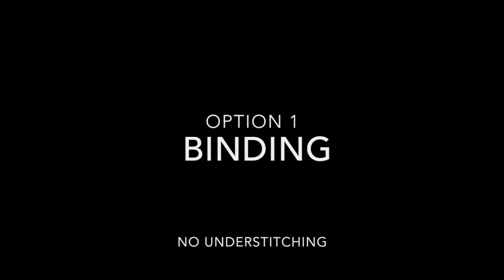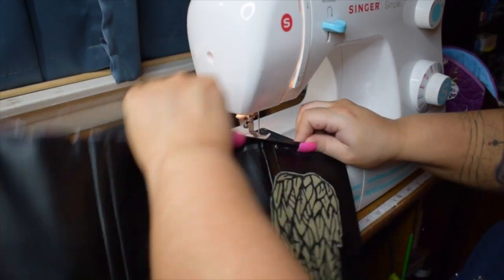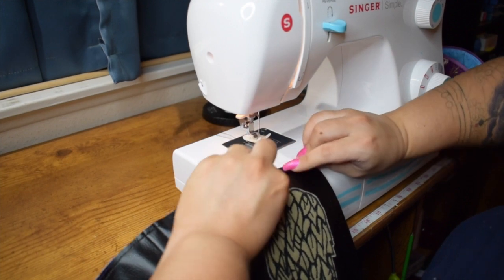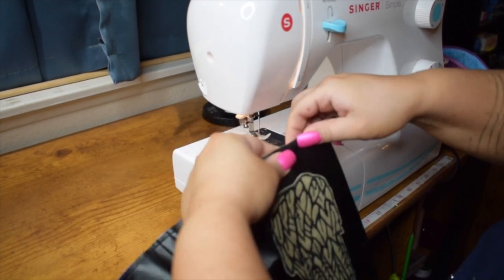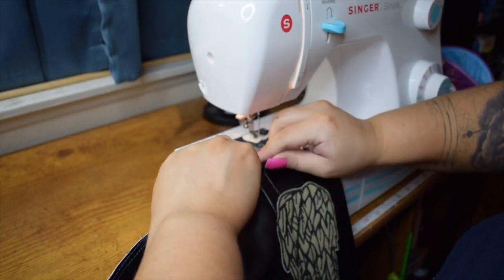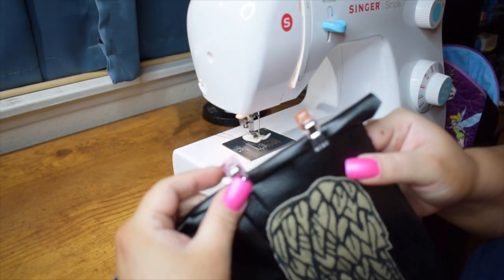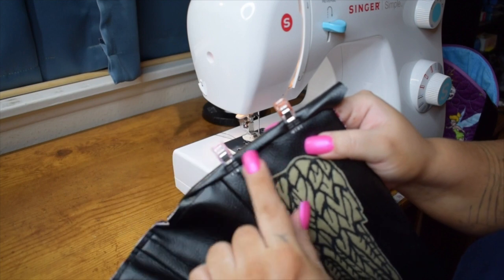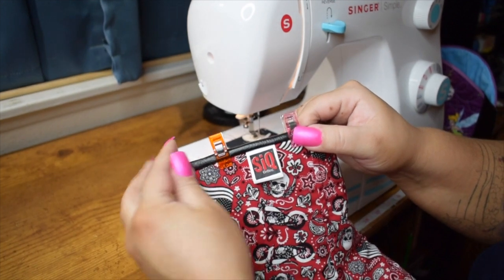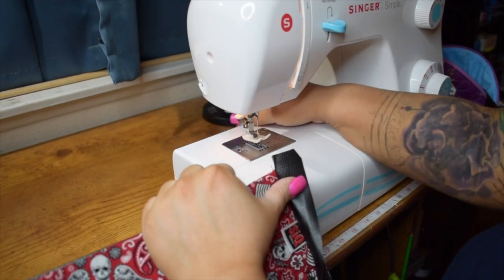Now for option one of the binding — this one is with no under-stitching. You'll turn your corset to the front side and with your fingers behind, pull that bias tape around the front and do a kind of double fold, then grab a wonder clip. I like to put the clear side of the clip on the outside of the bias tape because it's the flat side and holds it to the corset better. Then you would do your top stitch about an eighth of an inch away from that edge. Here's a look at the back. For option two, binding with under-stitching — this is the way I prefer. We'll put our needle in the center position.